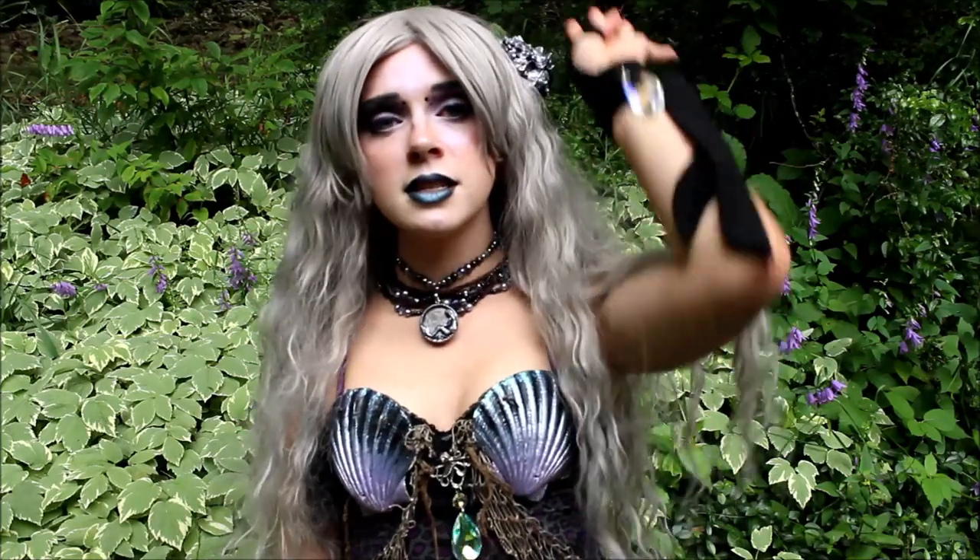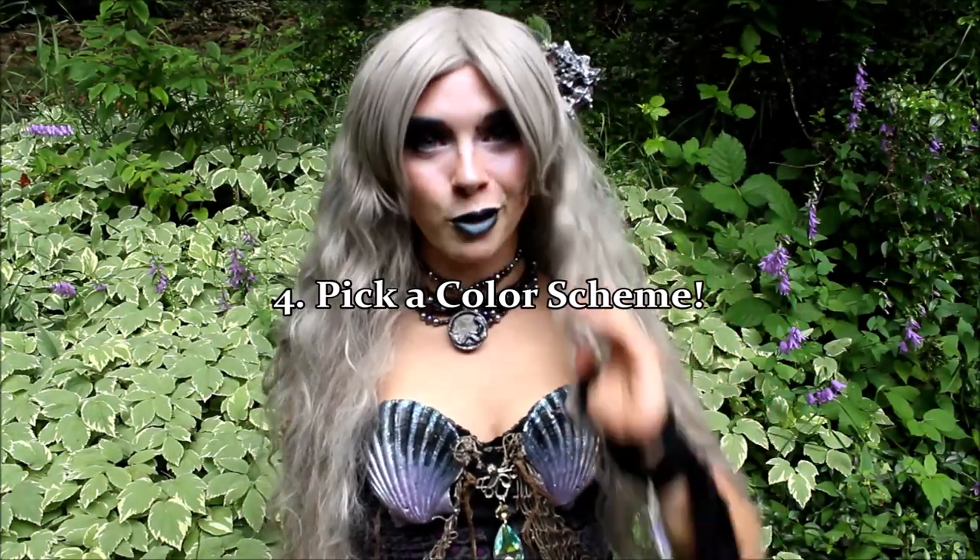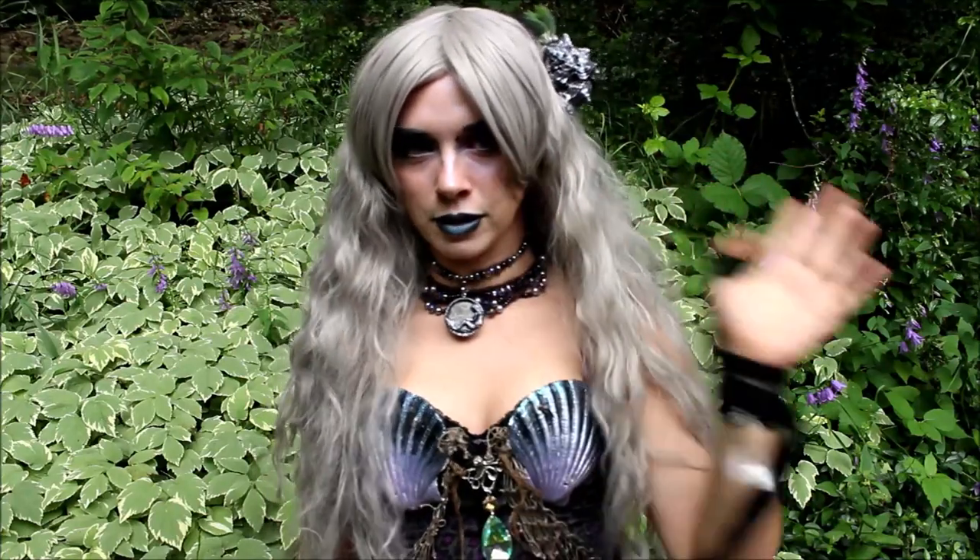The fourth thing to consider is the color scheme of your character. Color schemes are extremely important, especially if you are going to be a professional mermaid, because — like a brand — if you think of YouTube, you probably think of white and red. If you think of LOLs, you probably think of blue and white. All different brands have their own color scheme. If you're going to be a professional mermaid, you should have a color scheme too. For me, I like silver, purple, and black — sometimes I'll incorporate red, but it's rare. Purple, silver, and black are my colors.